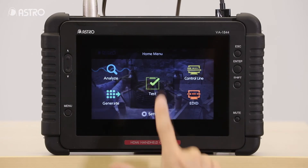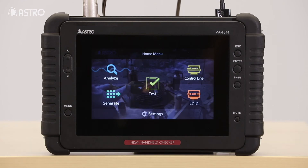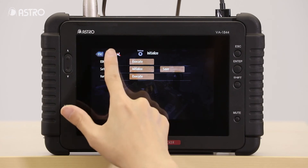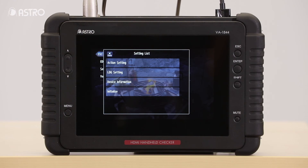The test feature, which only the VA1844A has at this time, can be used for checking the operability of your DUT. These tests are all pre-programmed by AstroDesign. Finally, the settings menu allows you to configure how you would like to use the device, save information via log setting, access device information, and initialize.